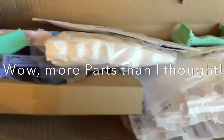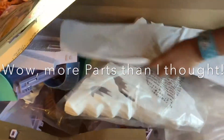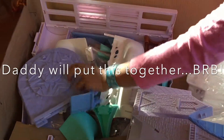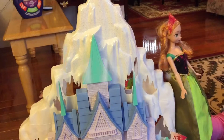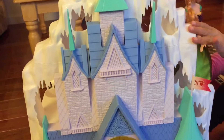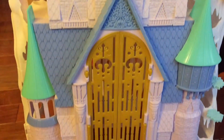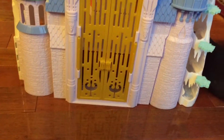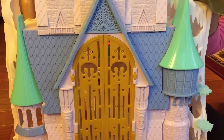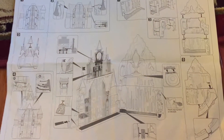So here's everything it comes with. Let's find Olaf! I'll be back, bye! I'm back. We have the castle all assembled — and you know how many hours it takes? One hour! And the instructions have no words. Now let's get playing with our castle.